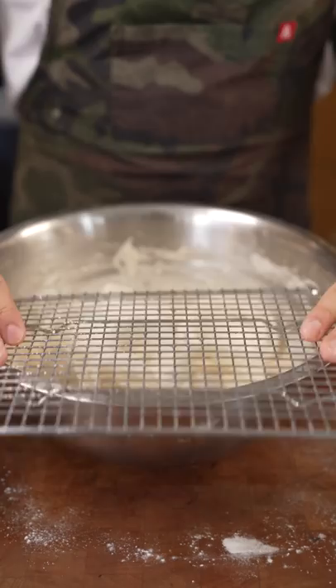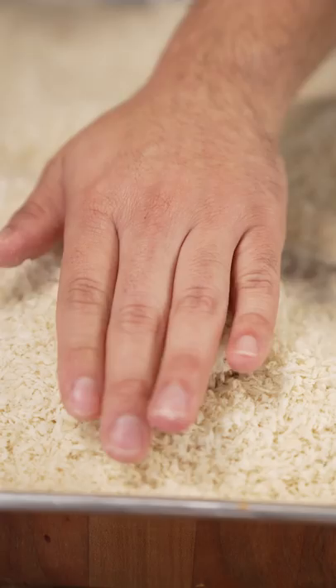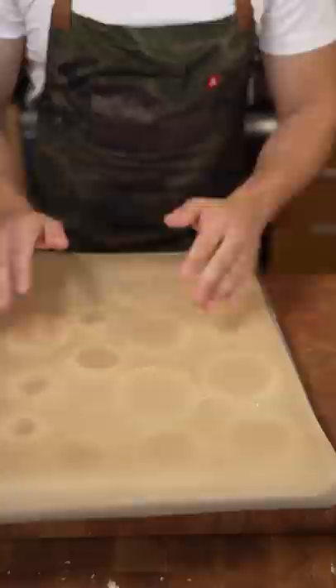Flour. Into the dredge. A little trick is I take a rack, put that on top of my bowl. Into the panko. Onto a tray. Into the freezer.